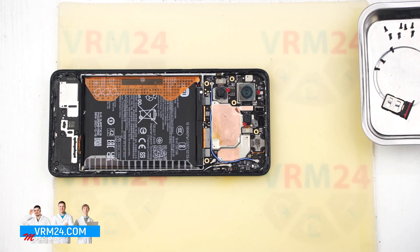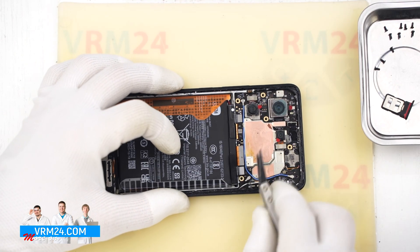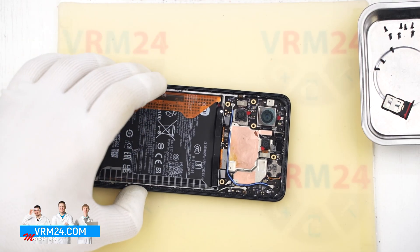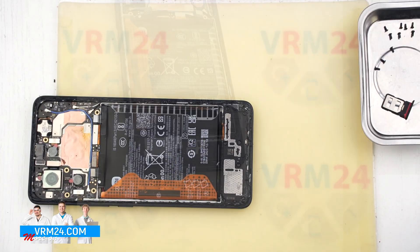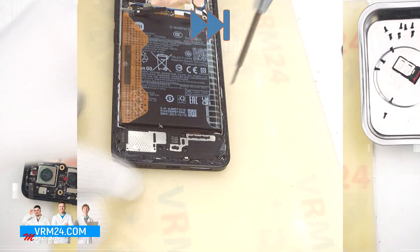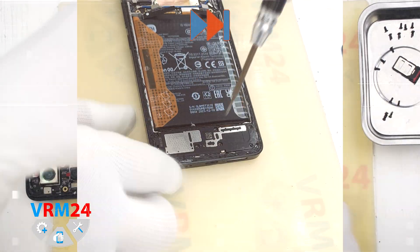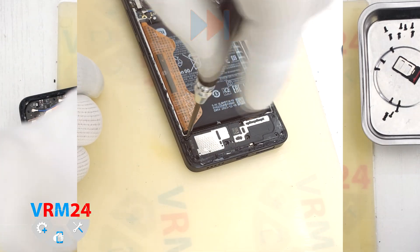Next, using a non-metallic tool, we disconnect the two battery connectors and move on to the bottom part. At the bottom we need to unscrew the screws using the same 1.5 mm Phillips screwdriver or Phillips H3O. We place the screws on a special surface. If the screws are hard to remove, tweezers can help.